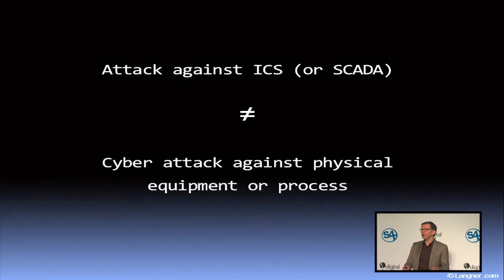Usually it is alleged that now they can do anything. If they would be honest, they would have to tell you: well, actually I don't have a clue what to do with that box, but it must be pretty bad. In Stuxnet, we have seen something way beyond that. It's not an attack against SCADA or industrial control systems — it's an attack against the process.